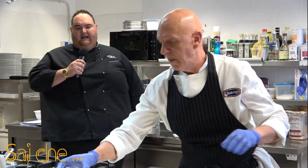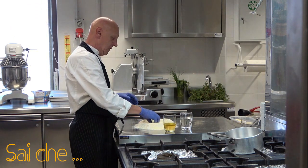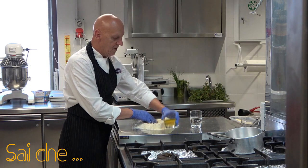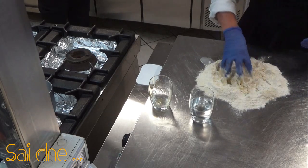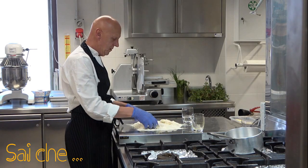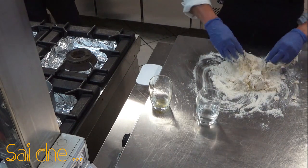Iniziamo ad aggiungere un po' d'acqua. E successivamente andremo ad inserire il nostro composto fatto di olio e vino che è stato stemperato per qualche secondo. Inizieremo ad impastare ovviamente dal centro andando pian piano verso l'esterno, e quindi a far assorbire alle polveri il liquido che abbiamo incorporato pian piano, a creare un impasto omogeneo ma rustico.